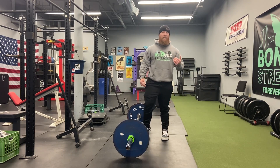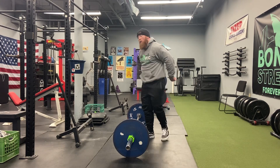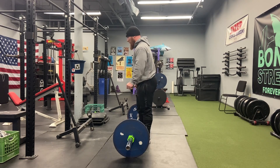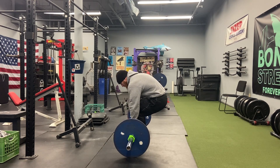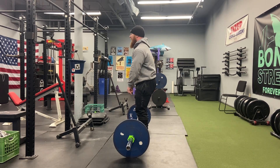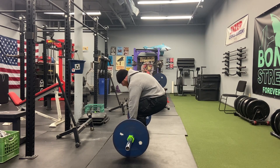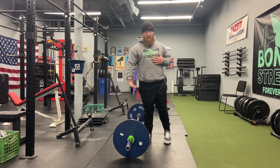Now there are some advantages to deadlifting with somewhat of a rounded back. You'll often see the best deadlifters in the world relax their shoulders and round their upper back while keeping their lower back in a pretty consistent position. There's a huge difference between deadlifting with your lower back rounded and your hips tucked under versus keeping your hips and lower back in a consistent position but just relaxing your upper back. You can see the difference — my lower back is flat, my upper back is relaxed and rounded, versus the hips being tucked under.